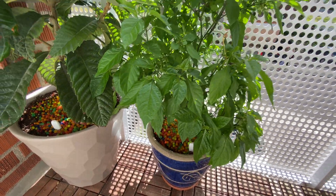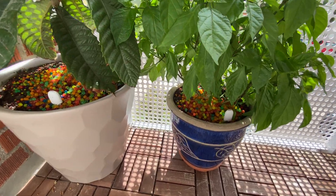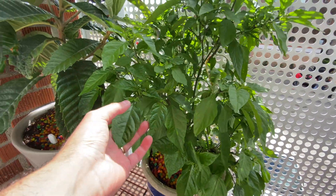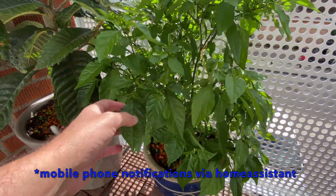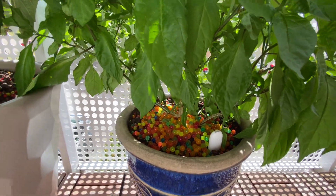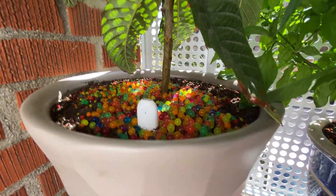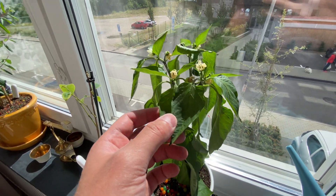One week has passed and we went on vacation — let's check on how the water beans have held up. The Carolina Reaper has received some notices that it is thirsty, but it's not too bad actually. The jelly beans are wet, and it has rained a couple of days outside. The academia seems fine.